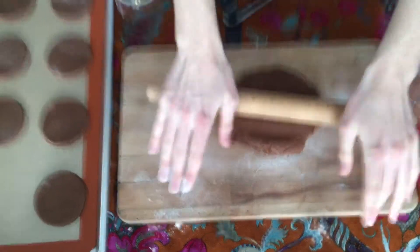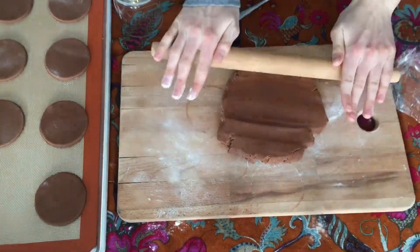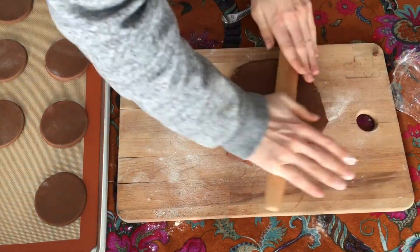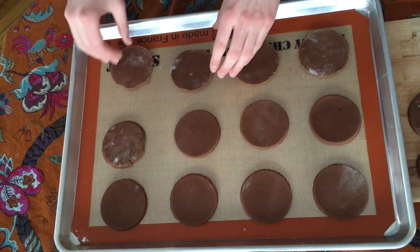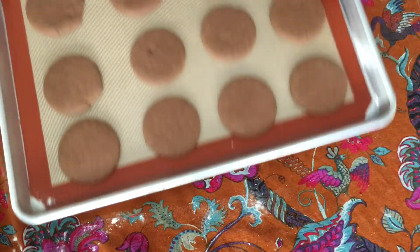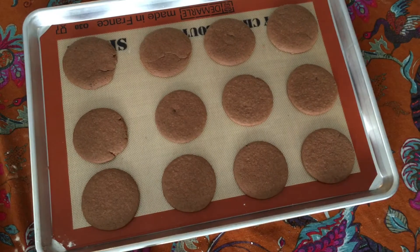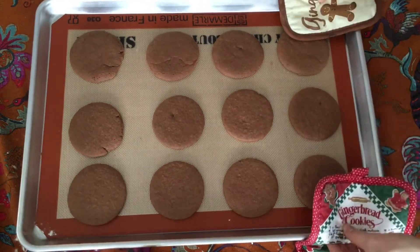After I rolled and cut the cookies, the recipe said to bake them in a moderate oven. I decided to bake at 375 degrees Fahrenheit because that's the temperature at which I typically bake chocolate chip cookies. After about 10 minutes they looked ready to come out of the oven. I let them cool before taking them off the pan, and now I'm ready to give them a taste.